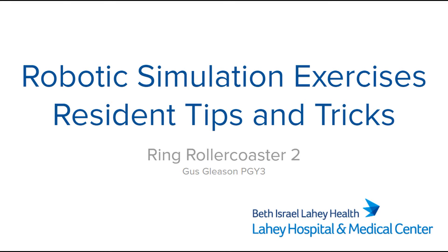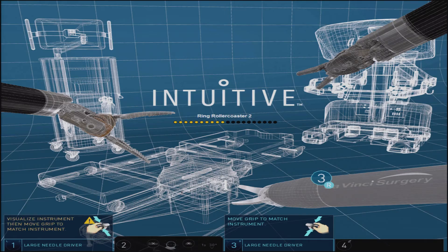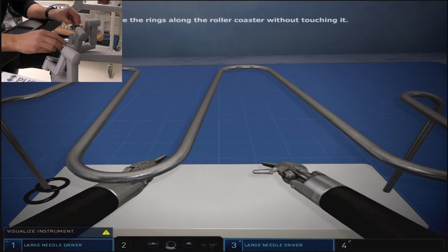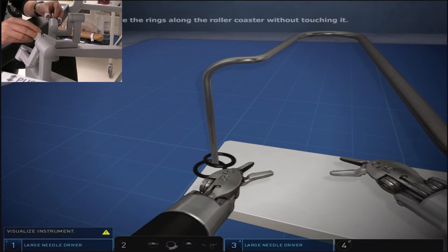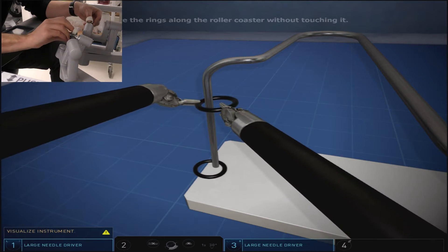Ring Roller Coaster 2 offers a more difficult iteration of the ring exercises. You are still moving two rings along the course of a metal pipe in the left to right orientation. However, this course mostly requires the rings to travel between pipes curving in the anterior to posterior orientation.